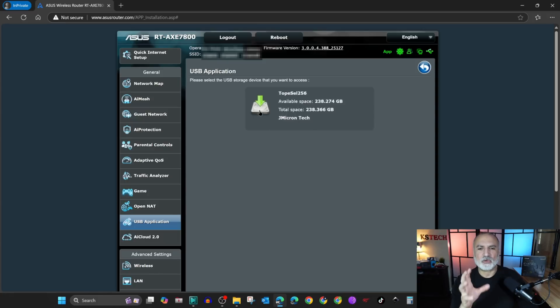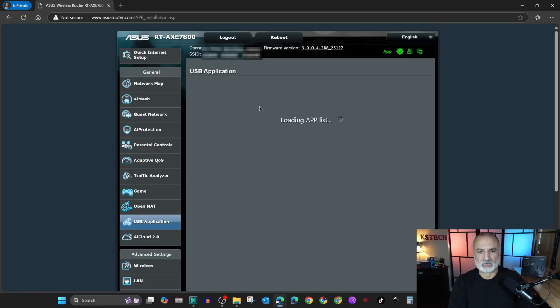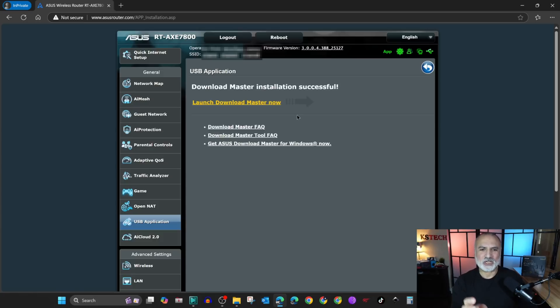It will detect the USB drive — you need to select it to install the utilities from the ASUS website, and this will be done automatically for you. It will take approximately a couple of minutes to install these utilities. I'm gonna fast forward this video to when the installation is finished.